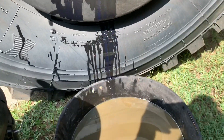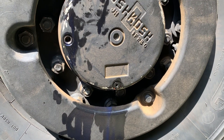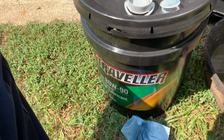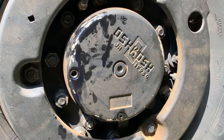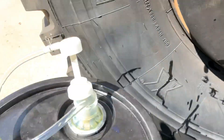Pretty straightforward stuff. Drain your fluid out if it's dirty — drain it, flush it several times, you're not gonna hurt anything, it's just a couple extra dollars. Take standard GL5 80W90 gear oil. Nothing special here. Eventually the truck will get synthetic, but there's no sense in wasting money when I'm just simply flushing my hubs out.